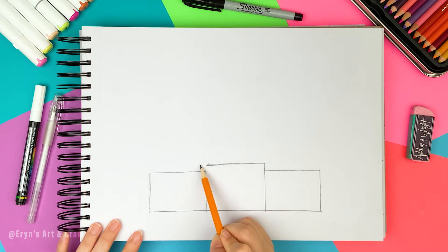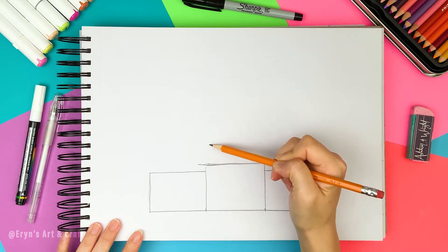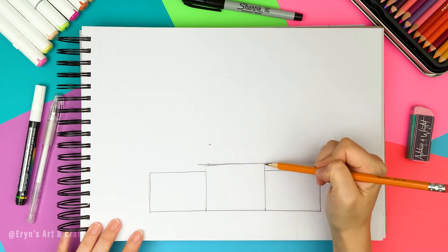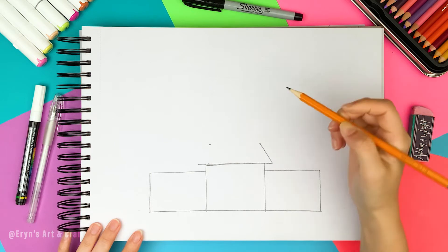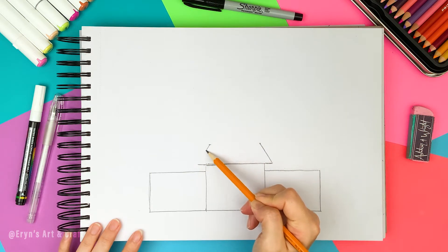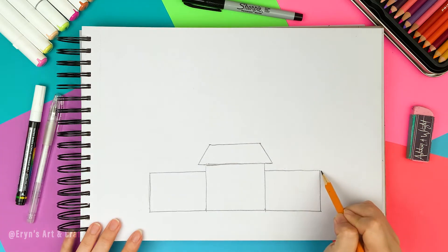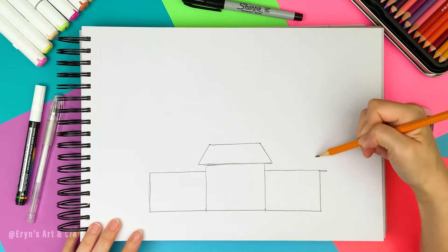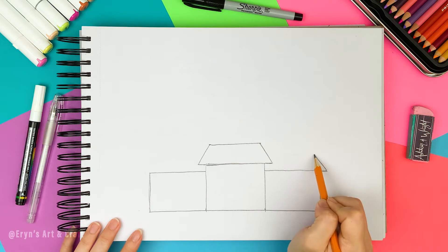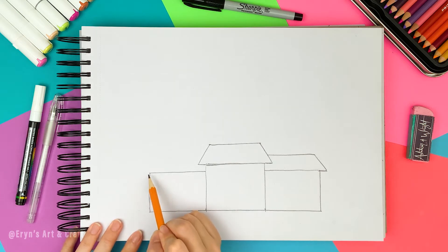Now let's draw the roof. Extend the line from the top of the rectangle on both sides. The height is going to be about here, so make the marks. And draw the diagonal lines on both sides, then a horizontal line at the top to finish the roof. Let's move on to the right house — extend the line a little. The height is going to be a little shorter, so draw a diagonal line to only about here and draw a straight horizontal line to finish. Let's move to the left house and do the same thing.